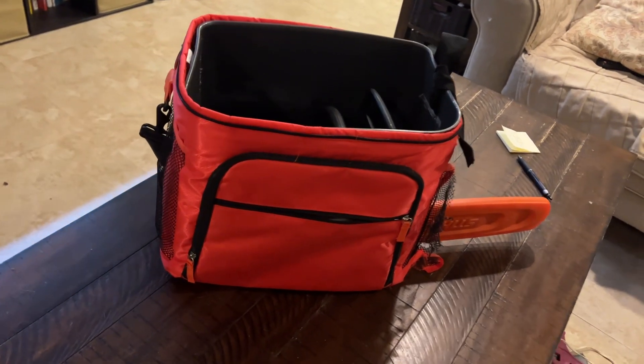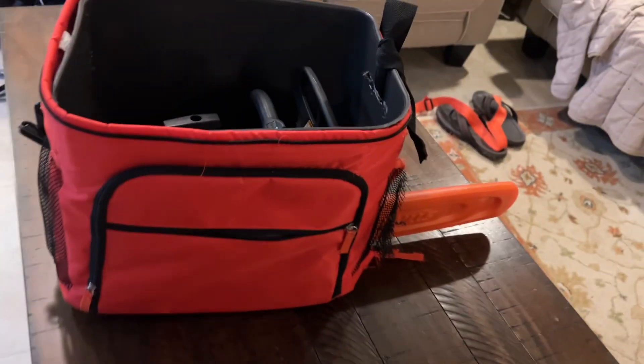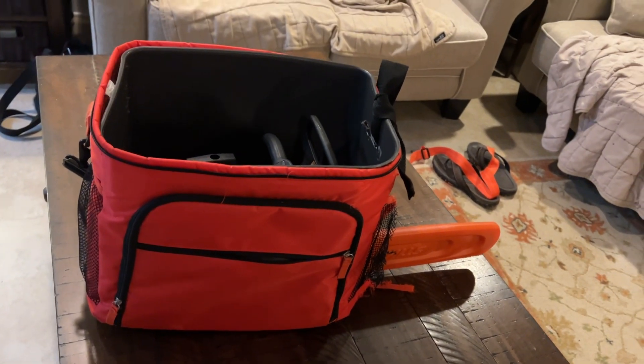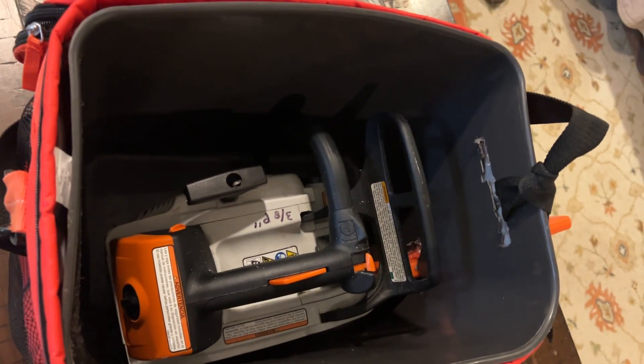So this was my first prototype — just to use it up — and it seems to work pretty good. I kind of like it; it fits in the corner of the garage and keeps it clean. I thought it was a cute idea. Not the greatest, but it does work.